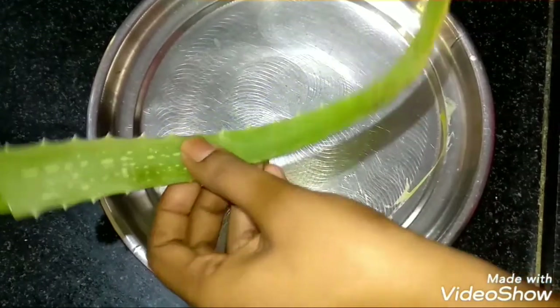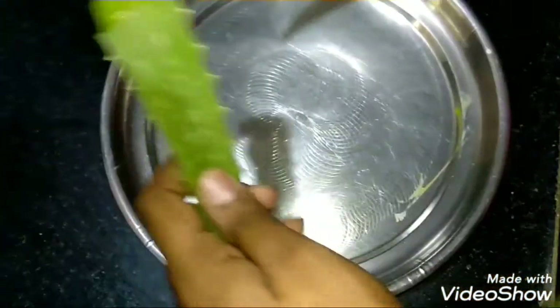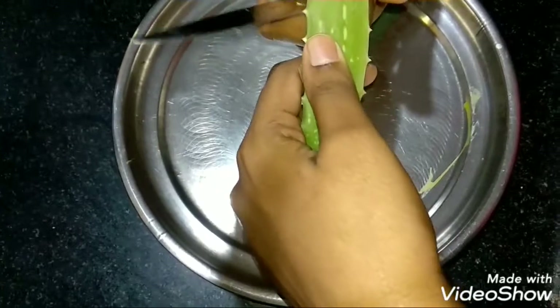Hello friends, welcome back to KSD channel. In this video, I will show you how to make a homemade sanitizer.